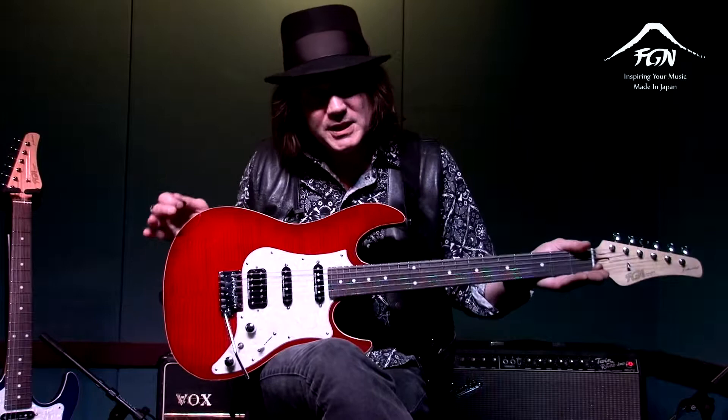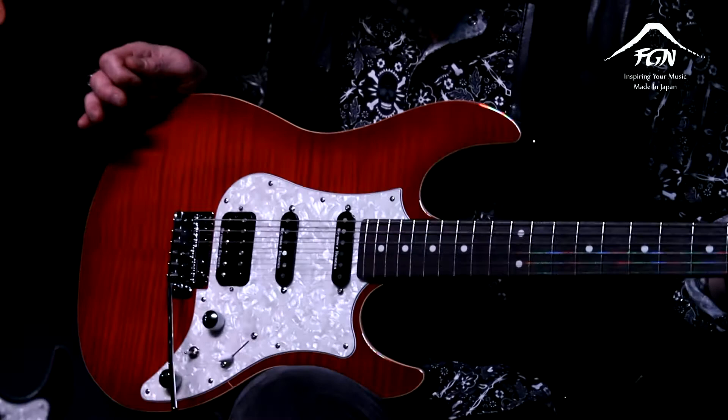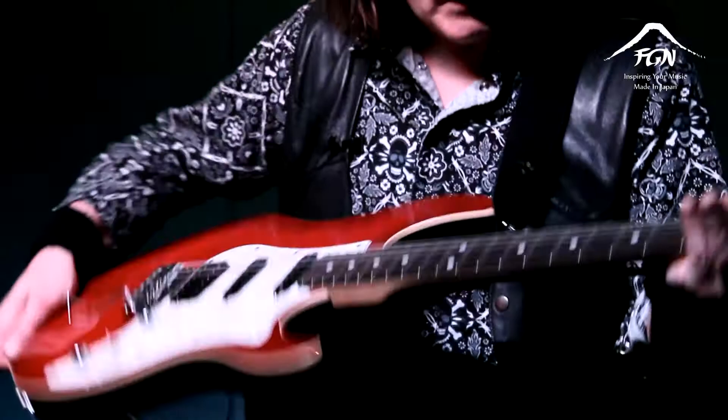What we have here is the JOS FMR by FGM. The top is an American flame maple laminated top with Japanese basswood on the back. The fingerboard is rosewood, and the neck is Canadian hard maple in a satin finish.